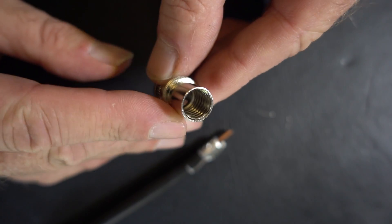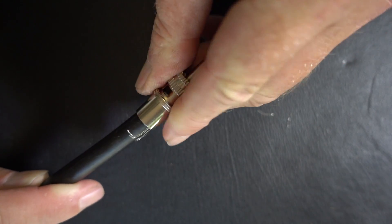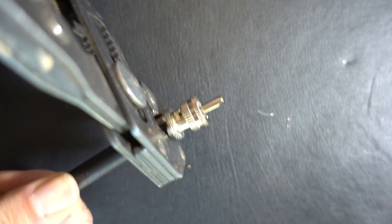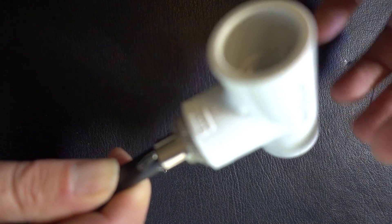So now instead of screwing around with the channel locks or a big pair of pliers and trying to fight this thing onto your piece of LMR, you can just screw the thing on very quickly, really easily screw it off, and you're done.